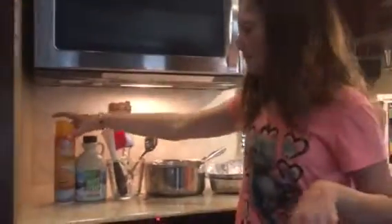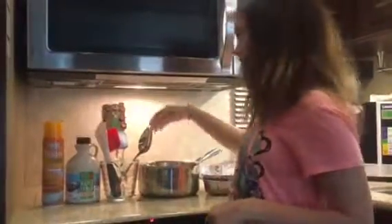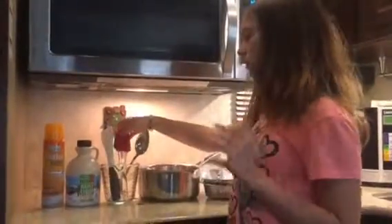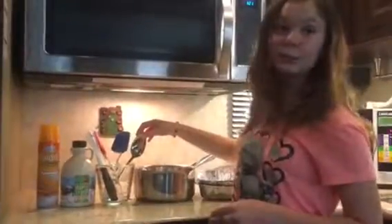So you'll need butter pan-like stuff, you'll need maple syrup, you'll need a measuring cup. Me and my sister have two spatulas, but you only do need one spatula. We have a candy thermometer and we have a very big spoon.